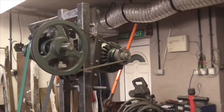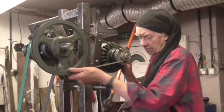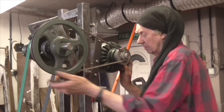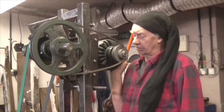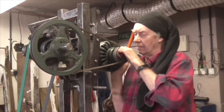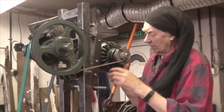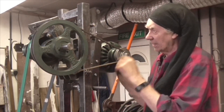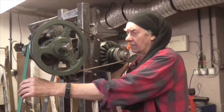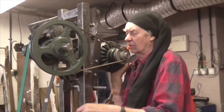Well folks, there it is - all mounted up, with a belt on and working. I'm tempted to start the motor, but I need to be careful because it won't start on the load for a minute because it's on a single phase. When I put the weight on the motor it does tension this belt slightly, but I don't think it's anything much to write home about.